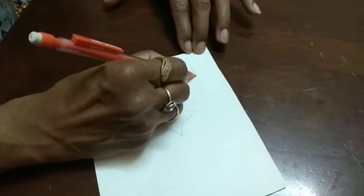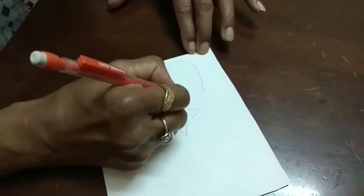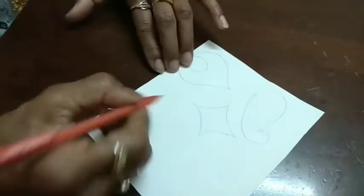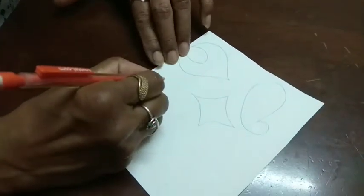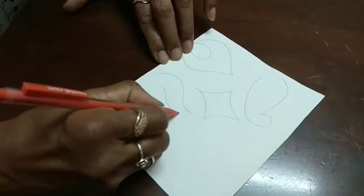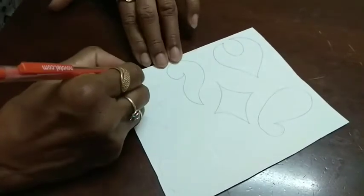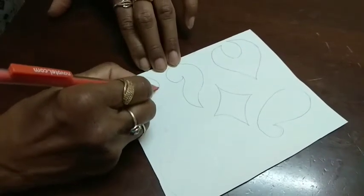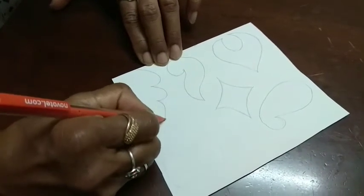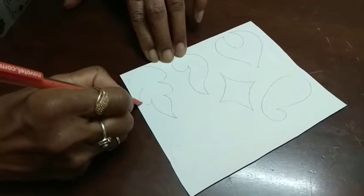This is the mango. Like these squares, rounds, oval shapes, flowers — you can do whatever you want. After finishing this drawing, you have to cut all these pieces. Just like motifs, you have to prepare.